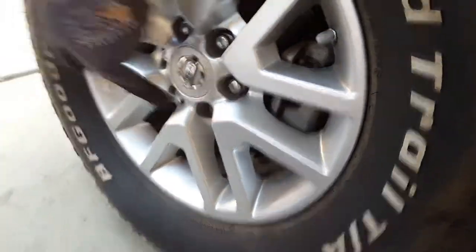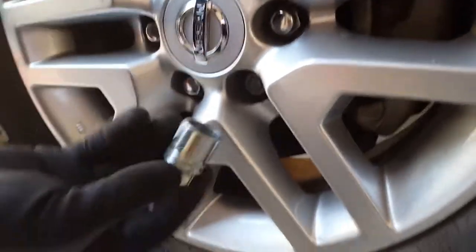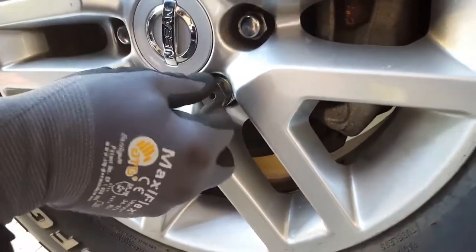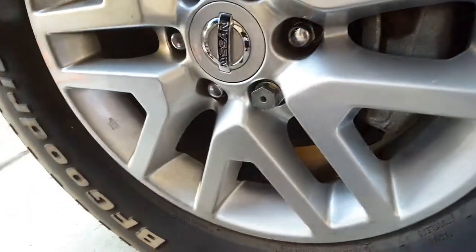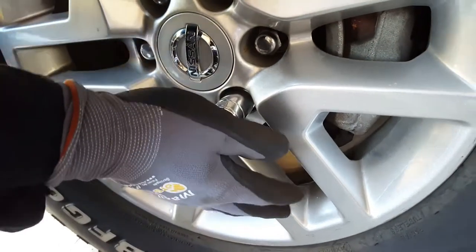As you can see I have a locking lug nut key — the newer cars have it so no one can steal the wheel. This is very important: make sure you don't use an impact gun on this one, you've got to use just a hand tool.